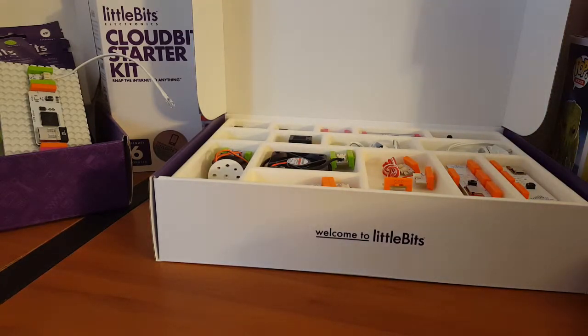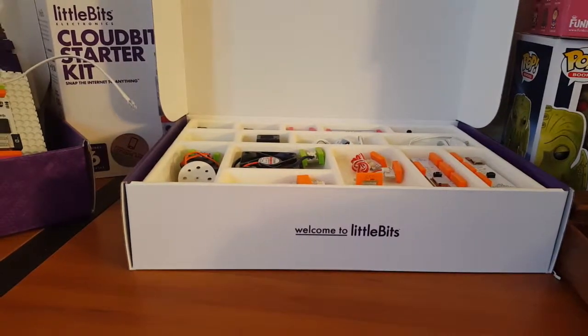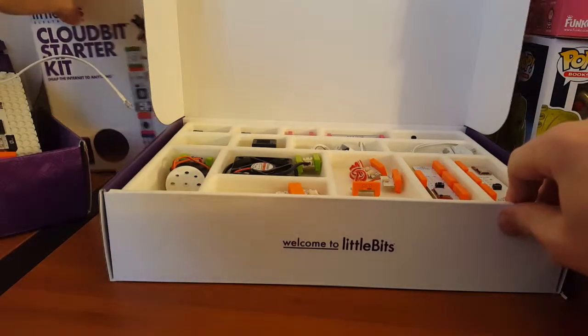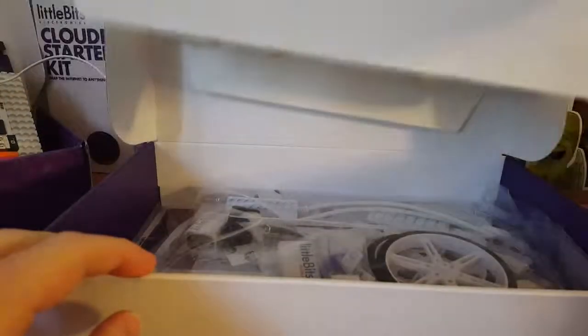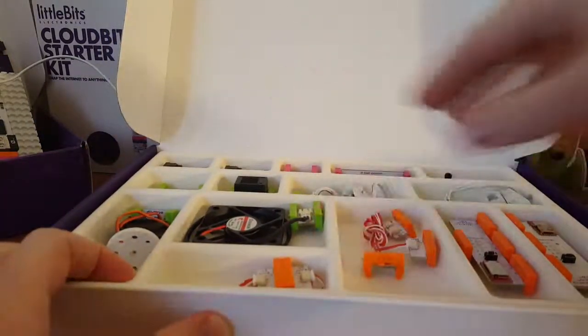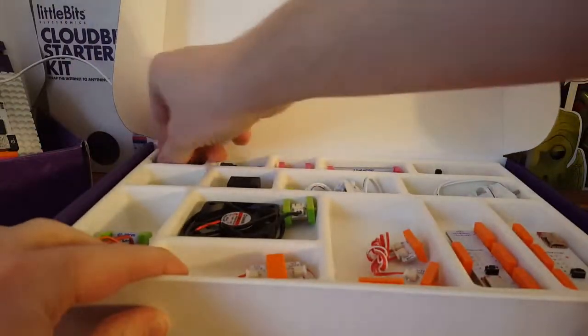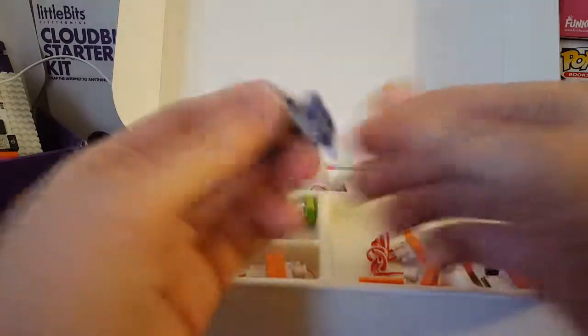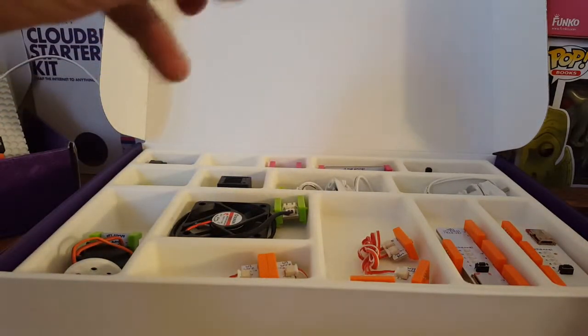The great thing about these is you create something, and while you're creating something it sparks other ideas of how to create stuff. That's how I am with art and programming and all that kind of stuff — working on one thing and coming up with ideas for other stuff. These don't come bagged like the other one. These are just sitting in a nice little compartment. It looks like we've got some power units, a couple of powers. Let's see if I can focus on these a little bit more. We've got a couple power units, which is good, and they come with switches. That's cool.